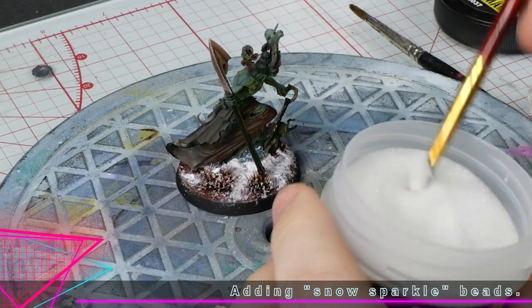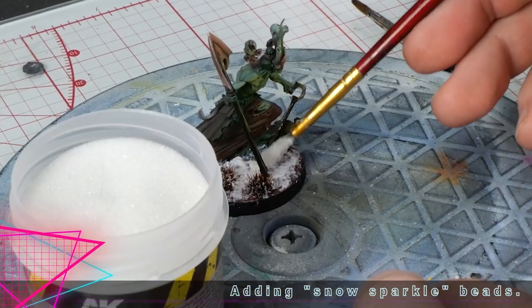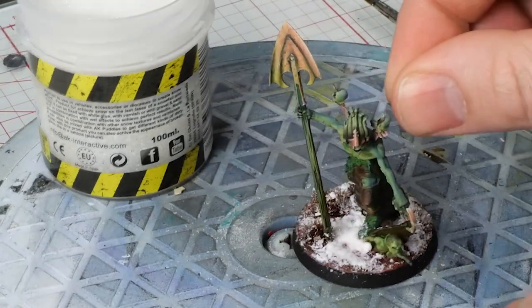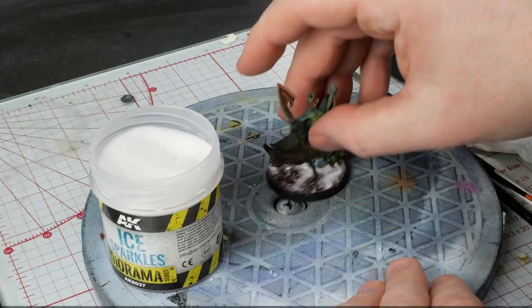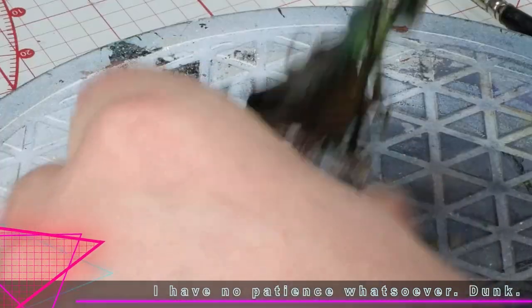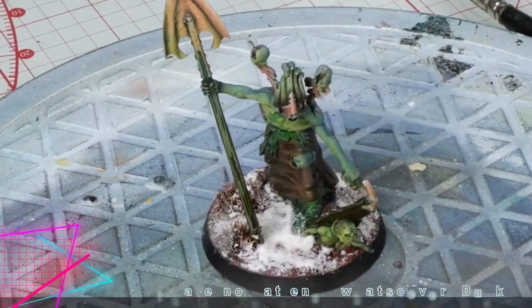But I guess we'll find out how supportive you really are. These sparkle beads honestly don't make a big difference — I probably wouldn't buy them again. But it does kind of help a little bit and I do love a good gimmick.